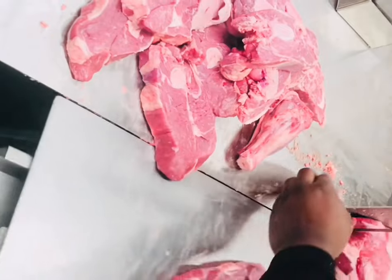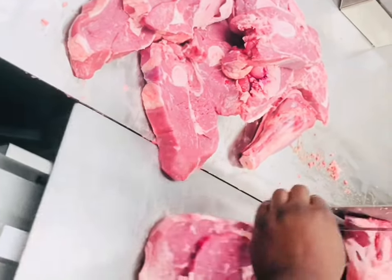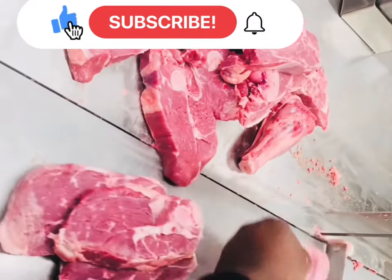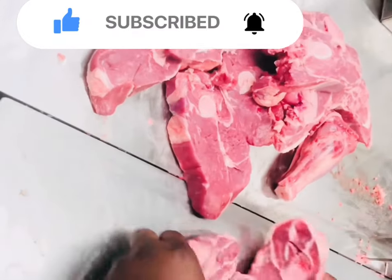Look how nice they look — it's extremely lean, and you can make a lot of dishes. Obviously you can make so many amazing dishes with lamb. I like curry lamb, definitely one of my favorites.